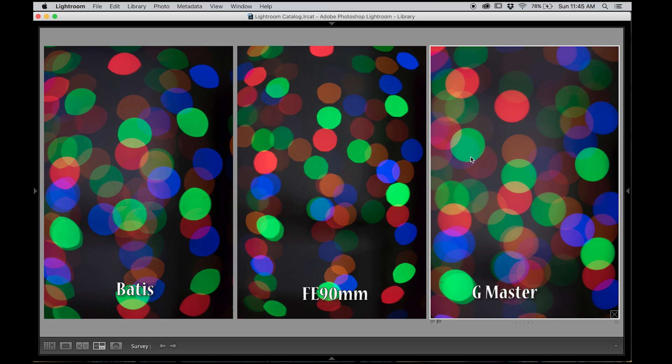Bokeh-wise, hands down the G Master clearly wins that bokeh, and it still retains its sharpness in terms of portraits. The 90mm is the sharpest. The Batis looks like it is a touch sharper than the G Master, but the G Master is still a sharp lens.